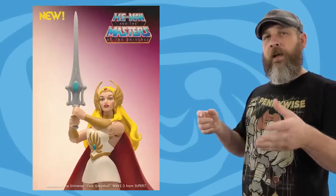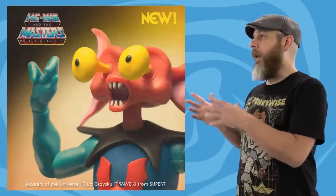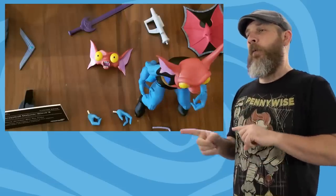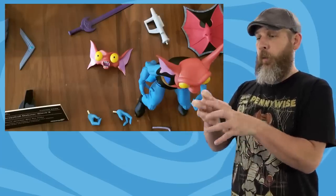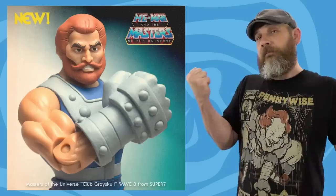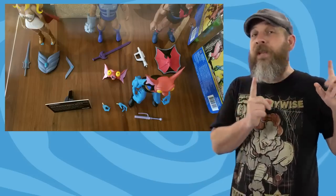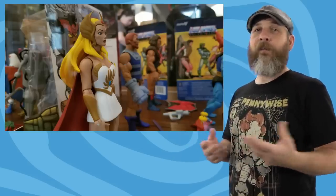It's She-Ra with her sword, a boomerang, and shield. Grizzlor with a shield and energy baton. Mantana with a blaster, alternate hands, and an extra head with the buggy eyes — so that's kind of cool, having a completely different head. Hopefully the neck ball isn't a super tight, am-I-gonna-break-this fit. And then Fisto, who is advertised as coming with a sword and fist. The pre-orders go from October 22nd to November 15th, so if you're wanting to get those, which they look really great, jump on it quick.